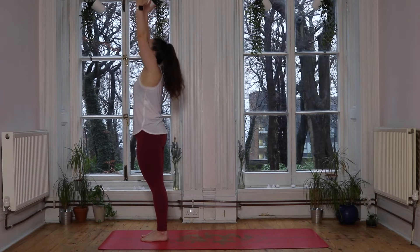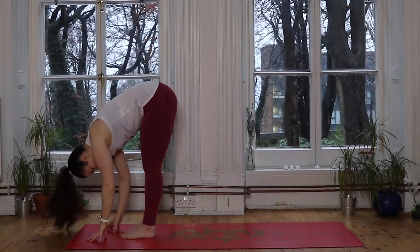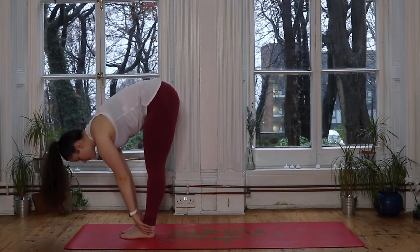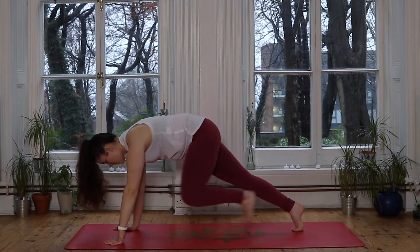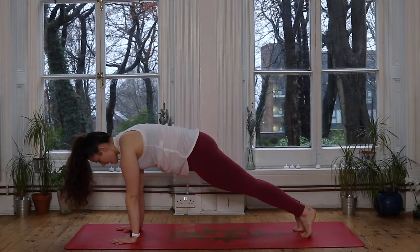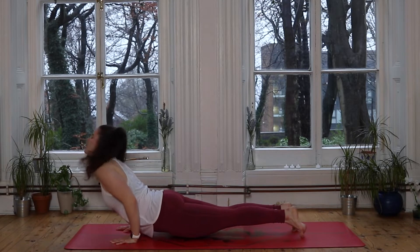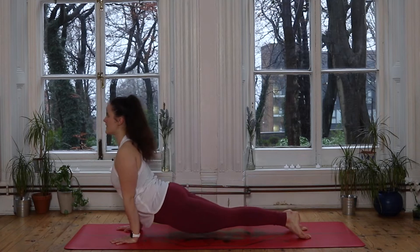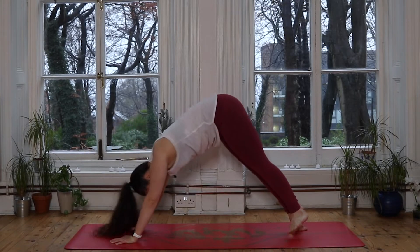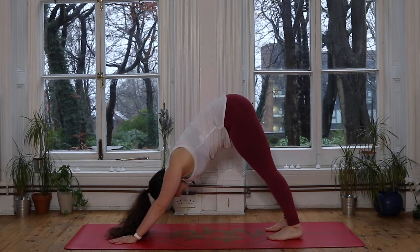Inhale we sweep the hands up to the sky. Exhale, dive down, hinge from the hips. Inhale lifts you halfway, hands to shins. Exhale you soften the chest, plant the hands, step the feet back — plank pose, really nice. Big deep breath in. Exhale we lower down — chaturanga or knees chest chin. Roll the shoulders back, lift the chest: cobra, or lift those thighs and straighten the arms for upward dog. Exhale to lift the hips up to the sky, downward facing dog. Nice deep breath in, exhale completely.